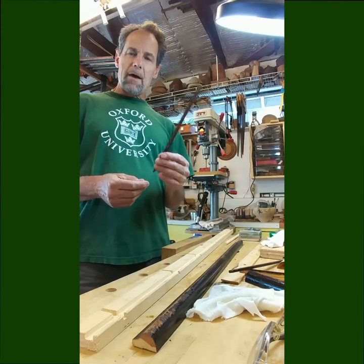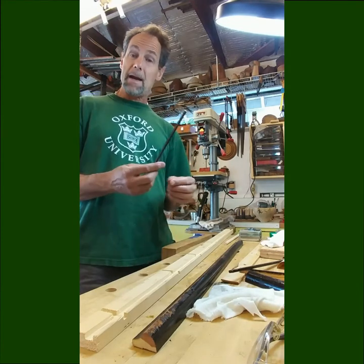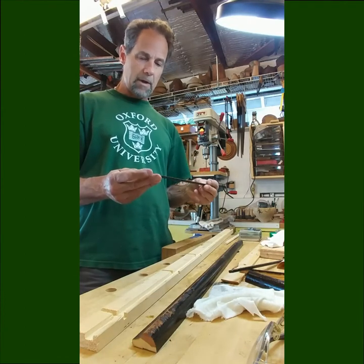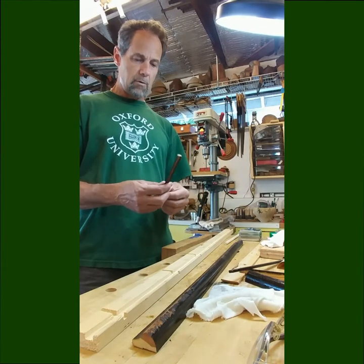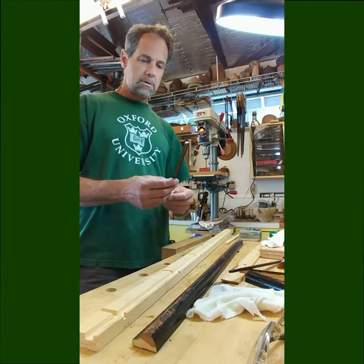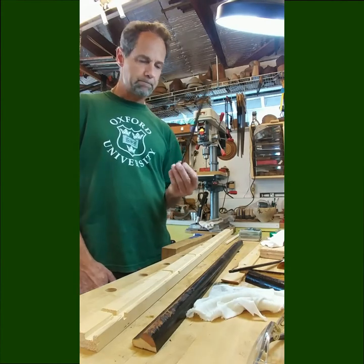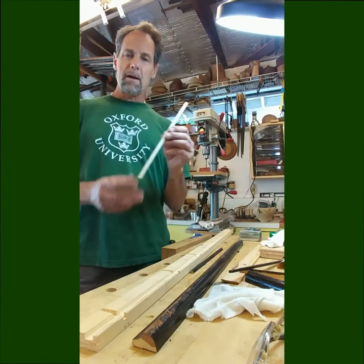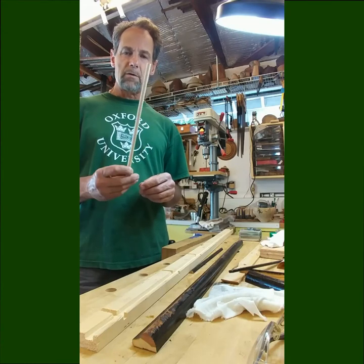I've been thinking about how to do this. In the old days, they planed these out by hand with block planes. I don't have that kind of equipment here, nor is it worth making a custom block plane just to come up with only three feet of this. I got an idea — I'm going to make it out of a piece of three-eighths inch dowel that you buy commercially.